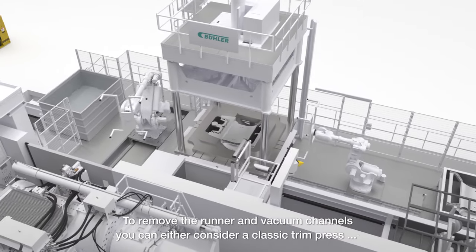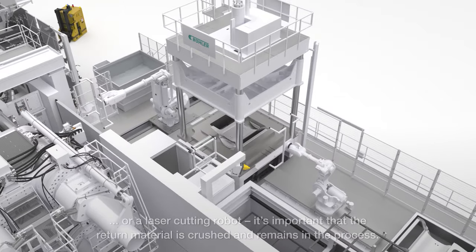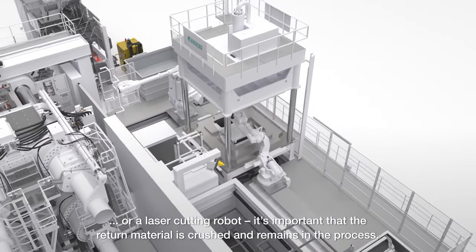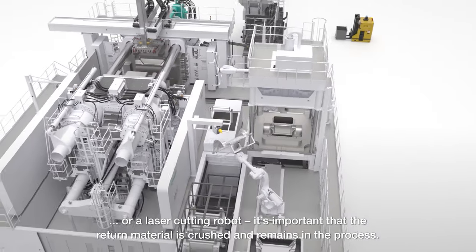To remove the runner and vacuum channels, you can either consider a classic trim press or a laser-cutting robot. It's important that the return material is crushed and remains in the process.